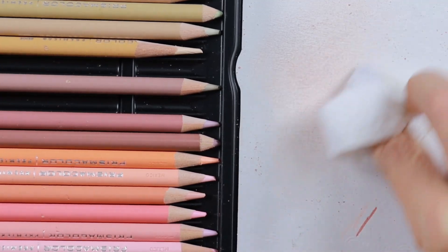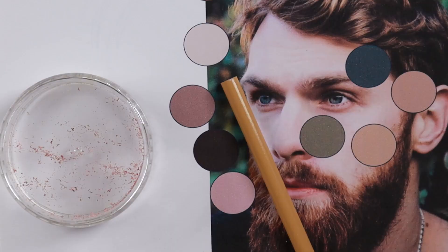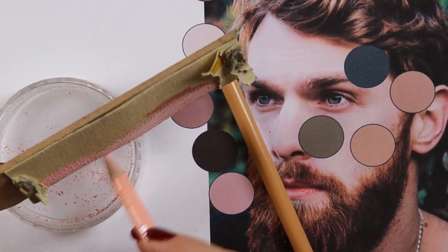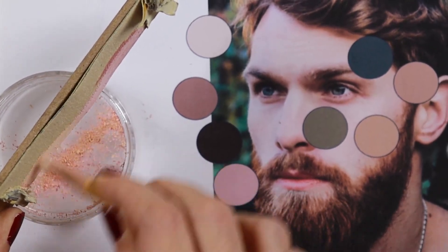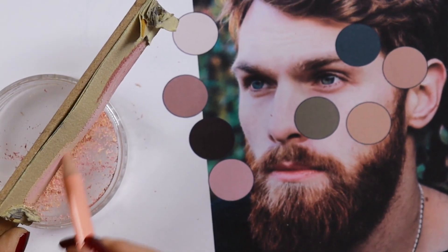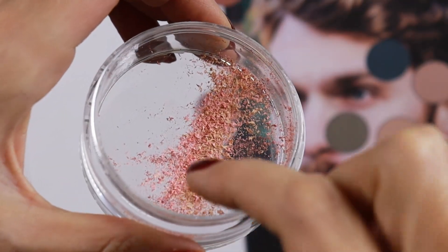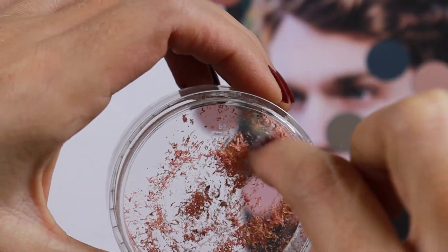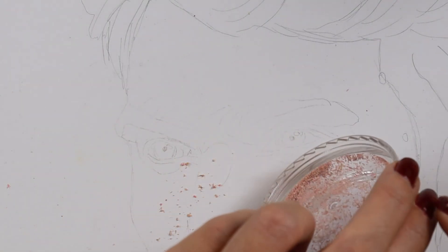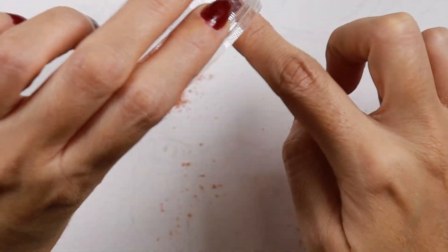By the way, the paper I'm working on right now is medium tooth, but my portrait is going to be on smooth paper, so I hope this technique will work there as well. Now let's work on the colors. This subject has some really cool colors — I added pink, then peach, and a little yellow. I'm mixing them with my finger and erasing my initial draft so the graphite wouldn't smudge, then I add this powder everywhere and gently blend.